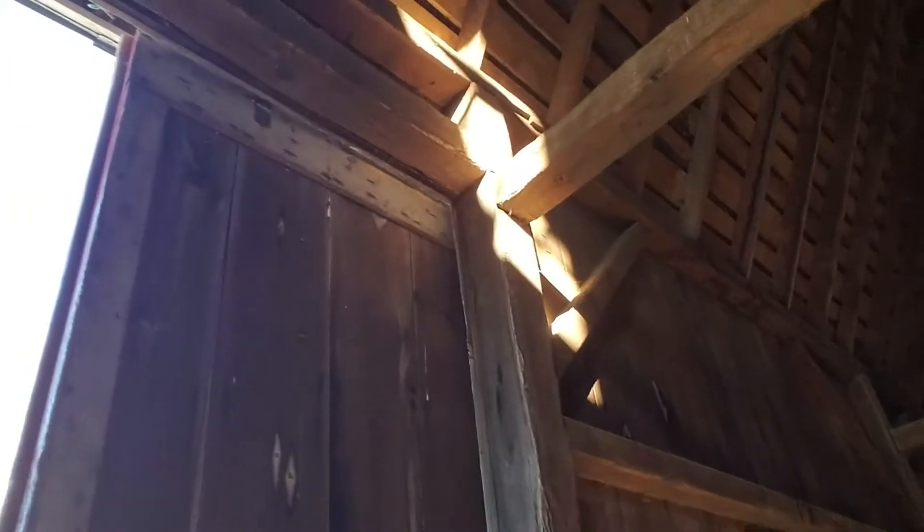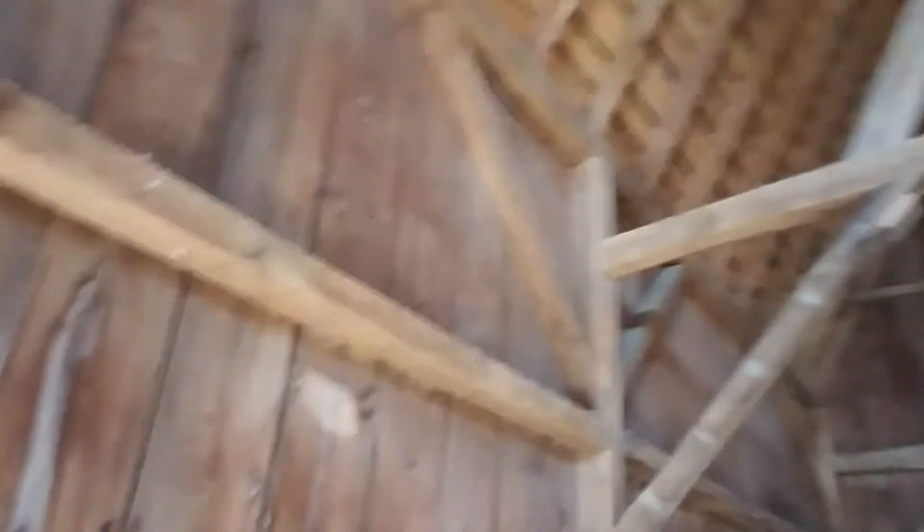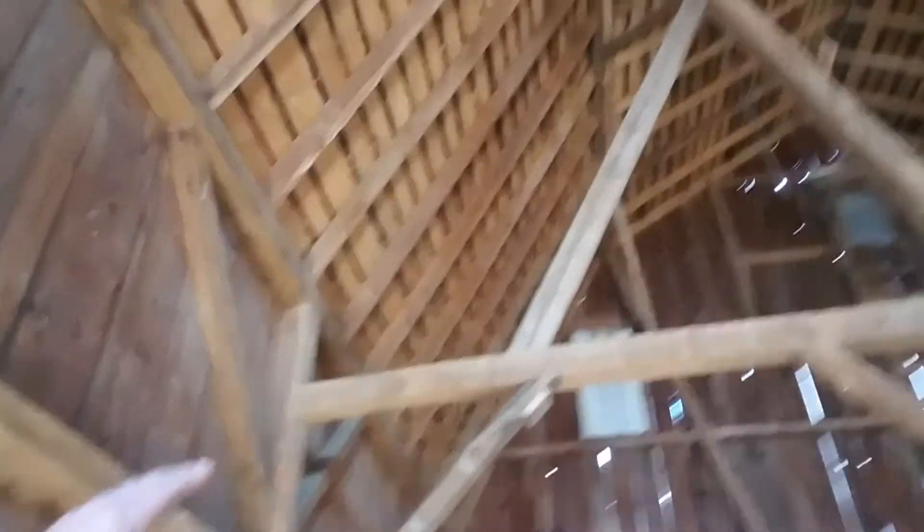There were a number of braces that fell out, and we replaced all those except for this one right here by the door. These angle braces here are called knee braces. A number of those fell out.